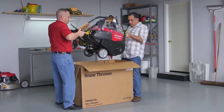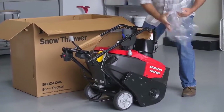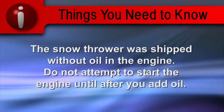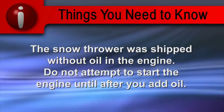Have a friend or neighbor help you lift the snow thrower out of the box and set it on the floor. The snow thrower was shipped without oil in the engine. Do not attempt to start the engine until you add oil.